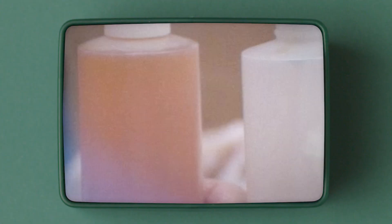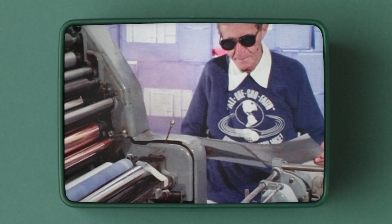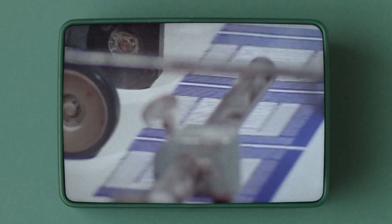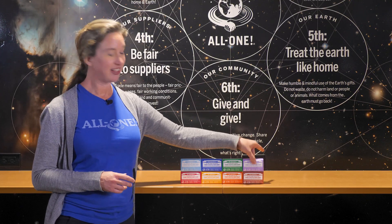The first soap my grandfather made was the liquid Castile, peppermint to be exact. He didn't start making bar soap until three decades later — and what was the first bar scent he made? Lavender.